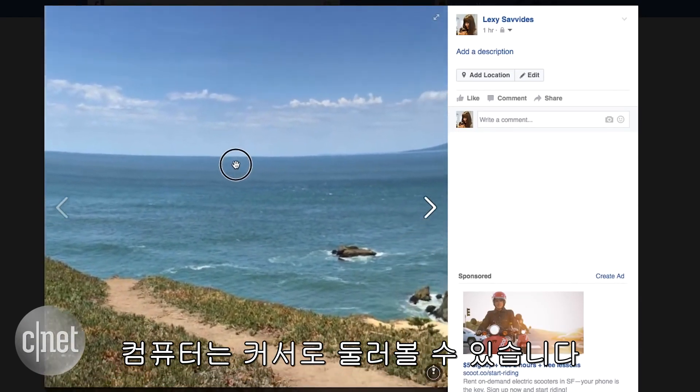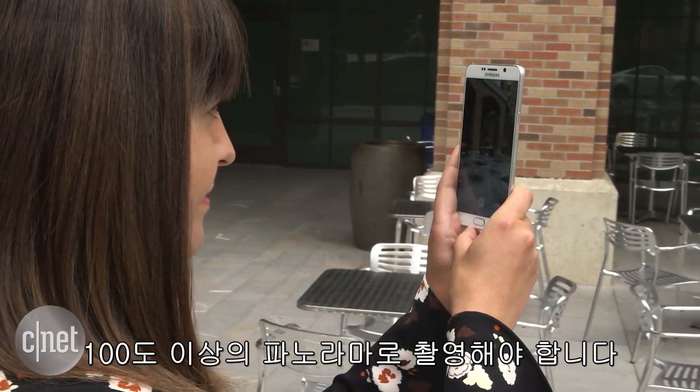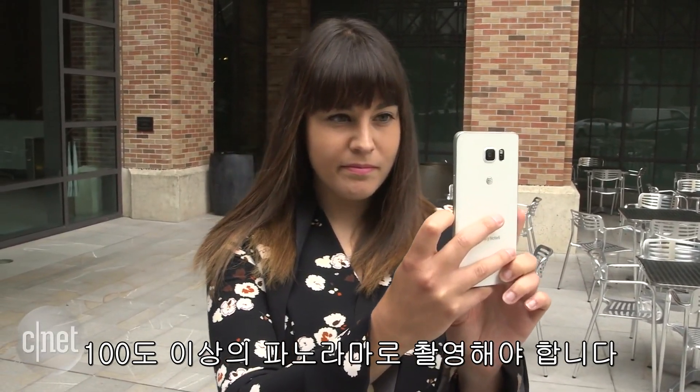Note that the panorama needs to be 100 degrees or wider for Facebook to be able to display it as a 360-degree photo. In San Francisco, I'm Lexi Savides, CNET.com for CBS News.